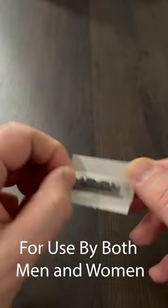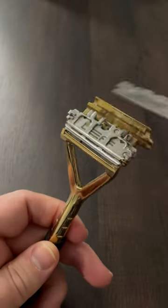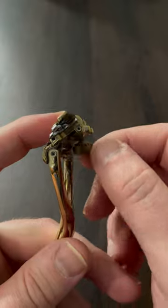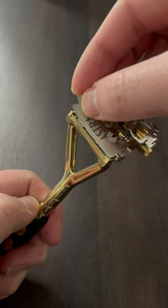Blades are inserted by loosening a captive screw, placing the blades between the guards, and tightening the screw on the back. You can either buy blades made by Leaf, or you can use most double-edged razors by snapping them in half and putting them in the blade as shown.